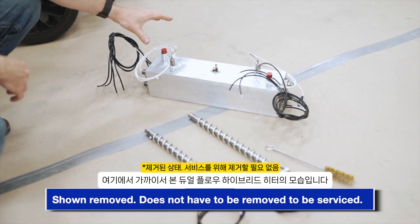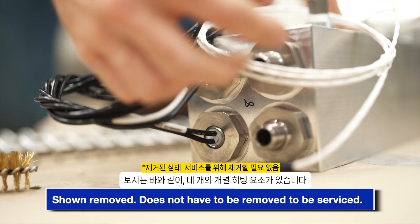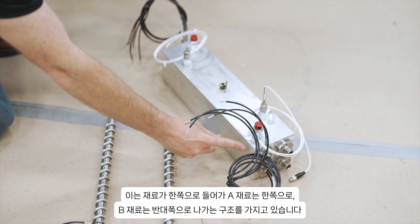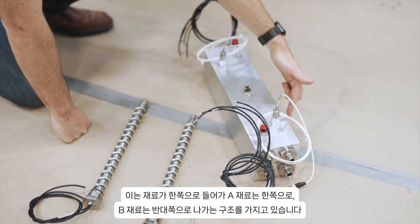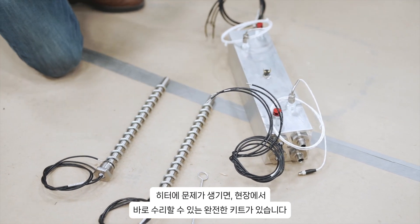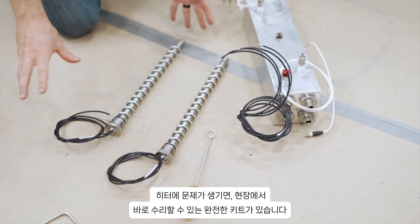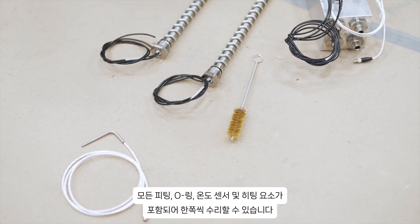Here up close is what the dual-flow hybrid heater looks like. As you can see, it has four individual heating elements — two on this side, two on this side. The A material comes in one side and out through the other, and the B side comes through one side and out through the other. Should you have an issue with a bad rod or something wrong with it, we have complete kits to repair your heater right on the spot, complete with all the fittings, O-rings, temperature sensors, and heating elements to repair one side at a time.